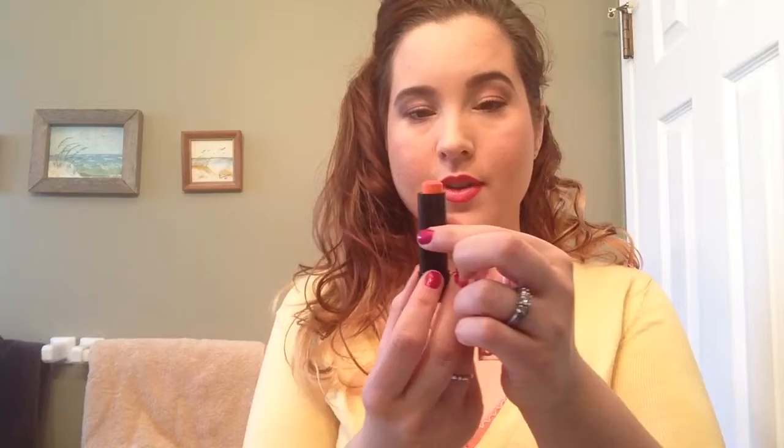And then I'm going to take Baby Lips by Maybelline. I'm not sure — oh, it does have a color, oh orange. And it is orange. And I'm going to take that and swirl it so that the liner mixes with it.